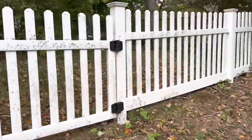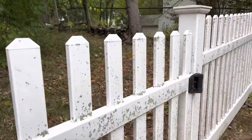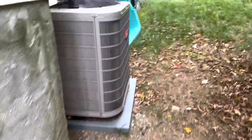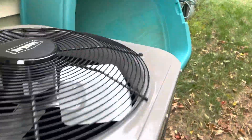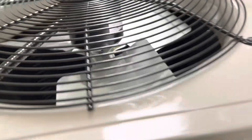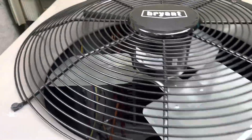Beautiful smart thermostats. And I just want to see this Bryant that we put in in the summer. Like I was saying at the beginning of the video, I don't think one thing had to do with the other, but he's a good customer. This is 2022 — 15th week of 2022. Nice unit. All right guys, let's go to the next call.